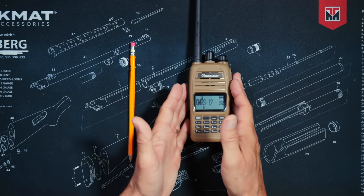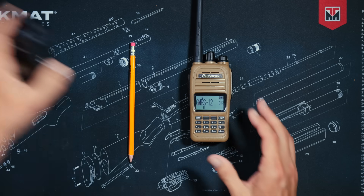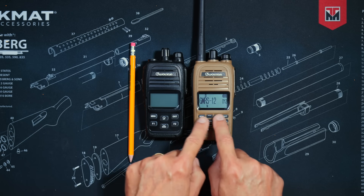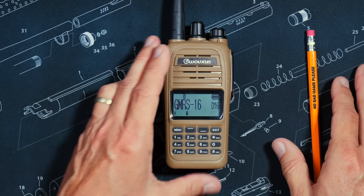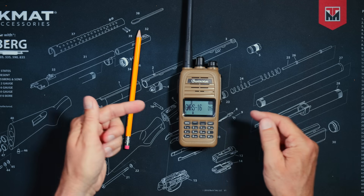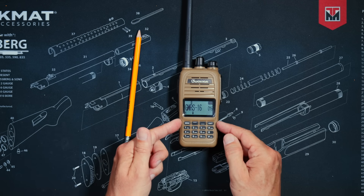As I warned, this video is short and concise. This radio is basically a KG905G Plus with an added keypad. So if you're looking for a good quality superheterodyne GMRS transceiver, the new Waxon KG915G might just be the radio for you.